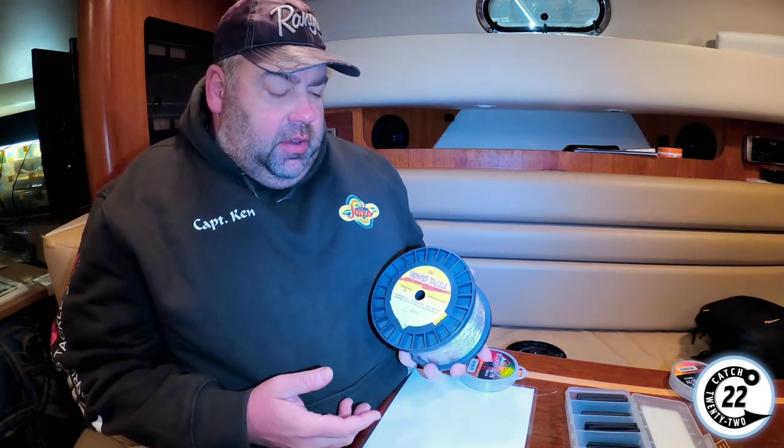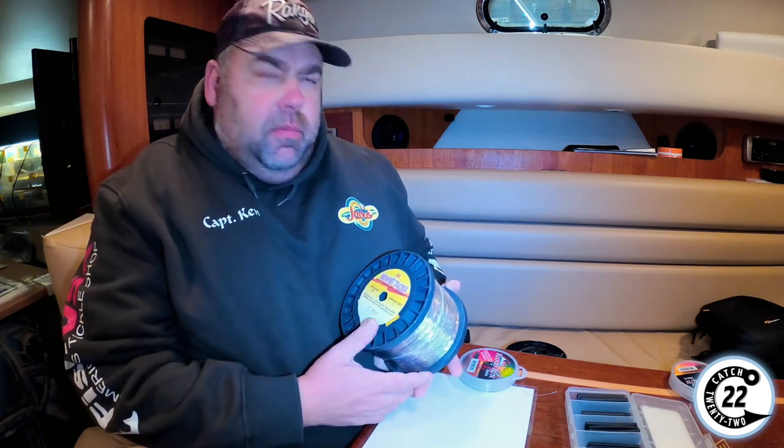We get all of our copper in 3,000-foot spools. It works out better for us, but you can buy them in smaller spools — 200 feet of copper, 300 feet, whatever you need.